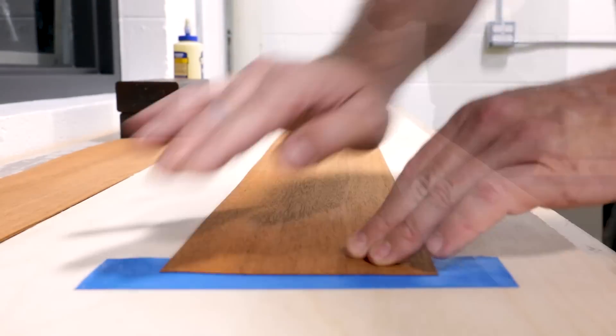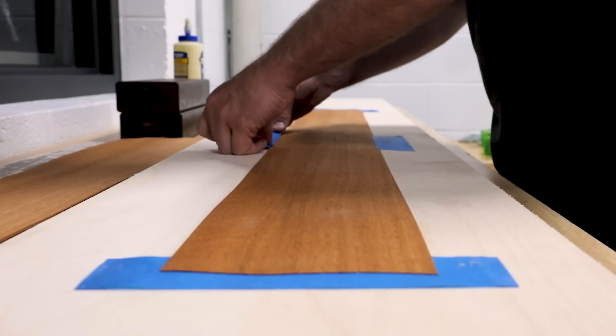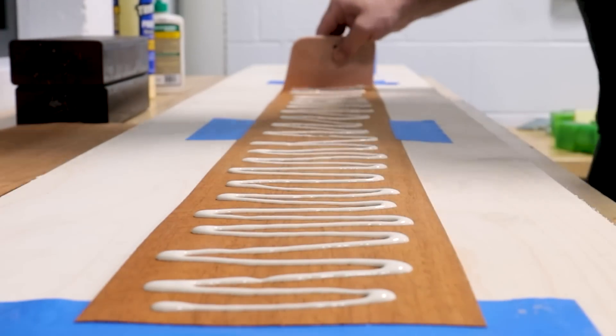Stitch and glue kayaks have traditionally looked more blocky and cheap next to their cedar strip counterparts, but they're generally easier to build. I wanted to combine the beauty of cedar strip with the straightforward simplicity of stitch and glue.